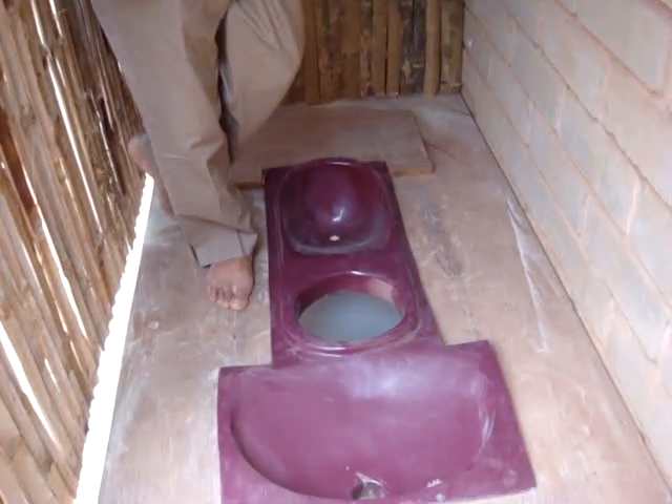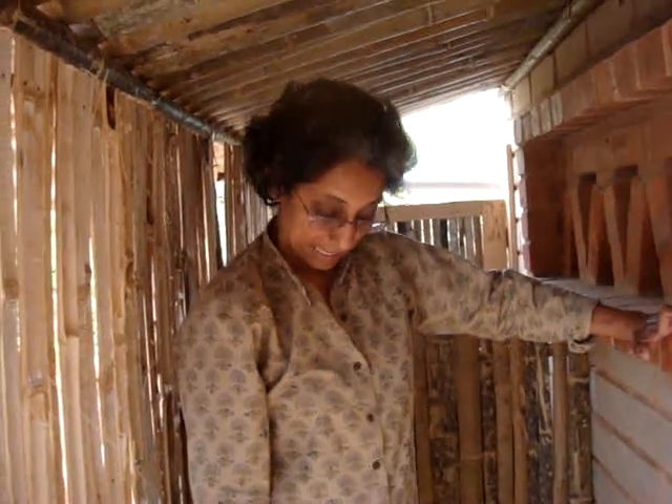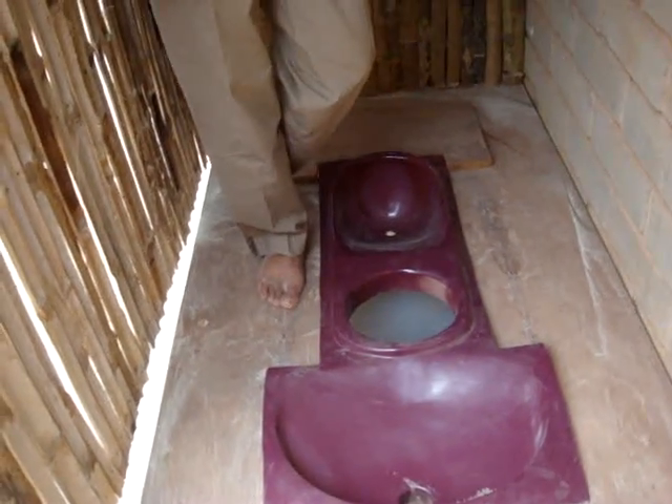This toilet has been designed with bamboo and makes use of one pan. What is the cost of this pan and who makes it? In Bangalore, Mr. Nathan's enterprise — called Enfibro — makes the pan. It costs about 700 rupees, including the cover for the fecal compartment.